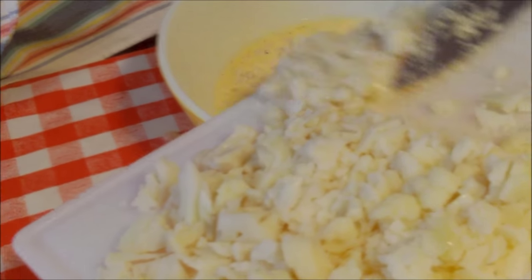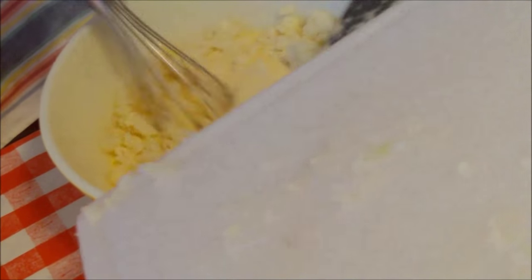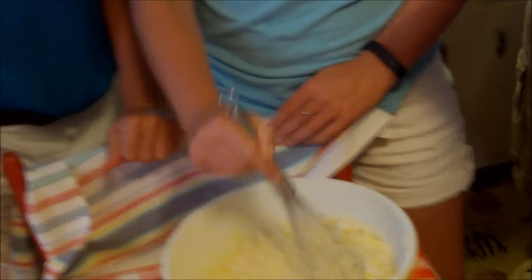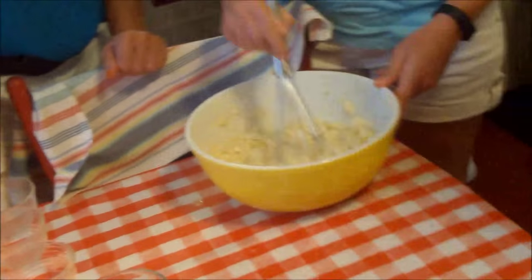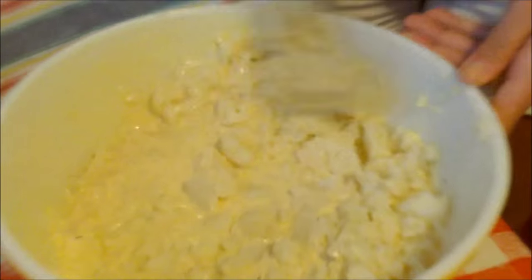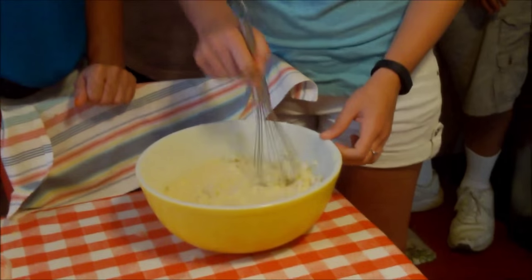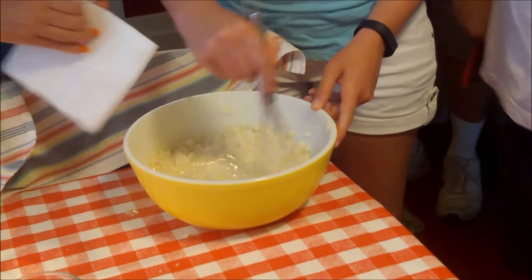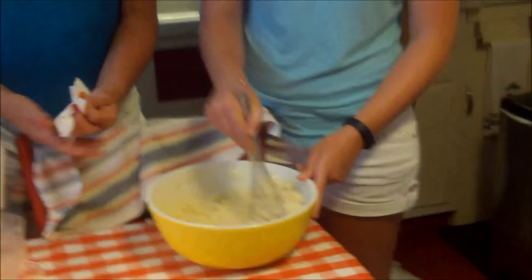Now let's start putting the cauliflower into our custard and stirring it around — easy steps so far! Oops, I spilled a little — no worries, just smash it in. We've had so many spills on this rug, it's no big deal.